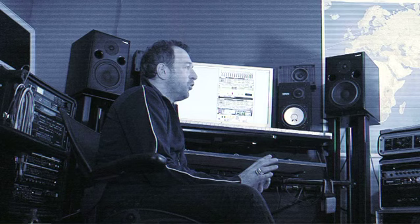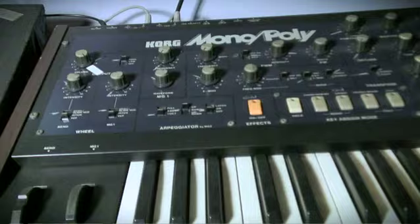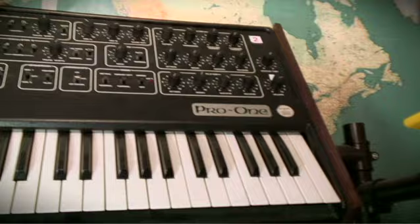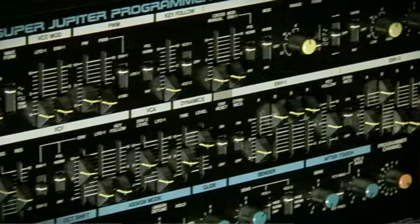The patches for this refill come from a variety of sources. Quite a lot of patches come from my Moog Voyager, which I've designed specially for the refill, from the ARP Odyssey, from the Korg Monopoly, from the Pro One, from the Juno 106 — which is an old workhorse but very well worn. Some from the Prophet VS, some from the Roland MKS-80.